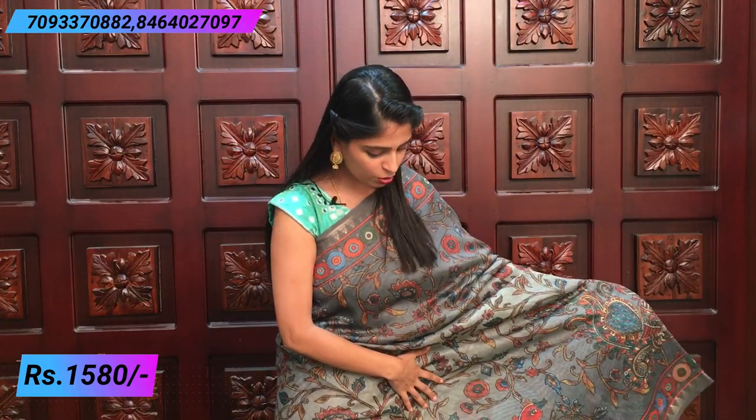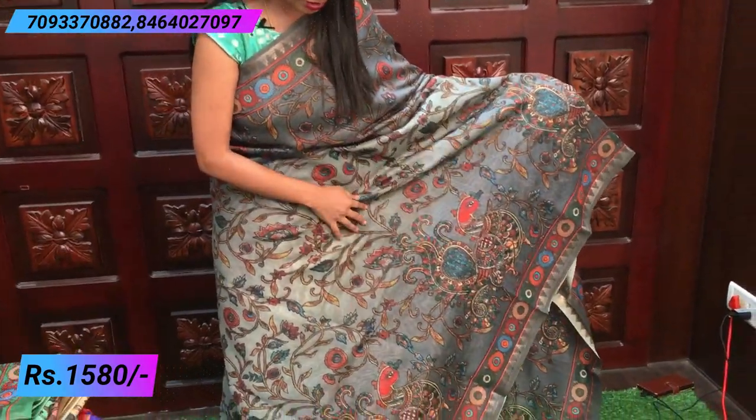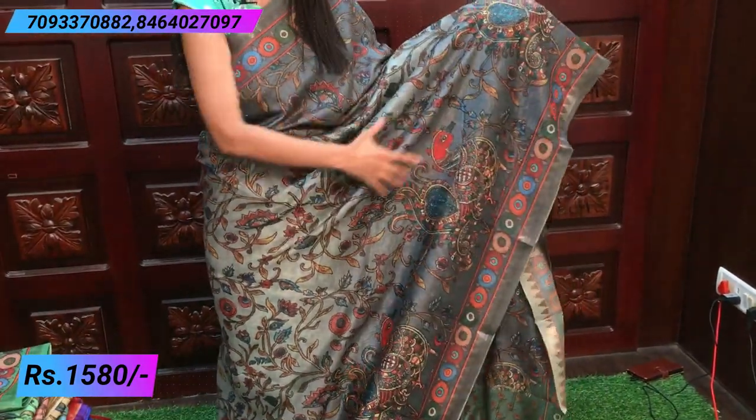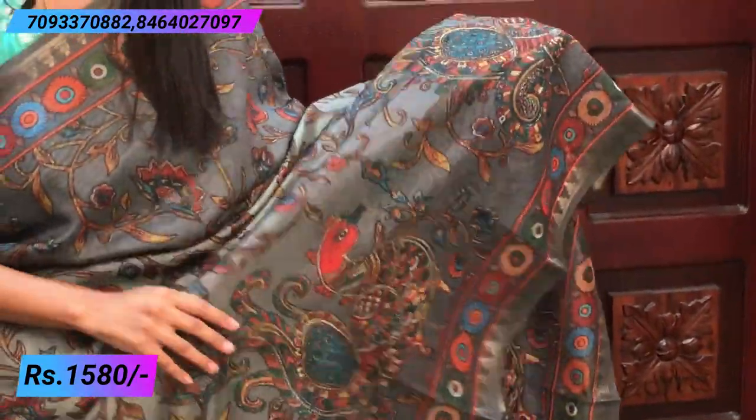All over the saree it is a creeper style, printed on this one too. It is a creeper style. And big, big peacocks — it is very easy to elevate.